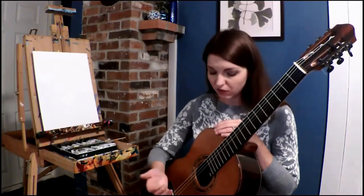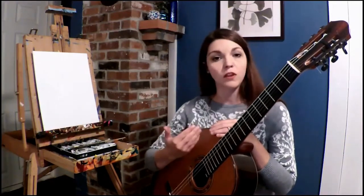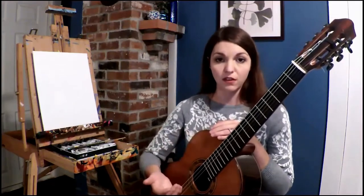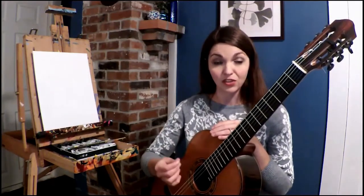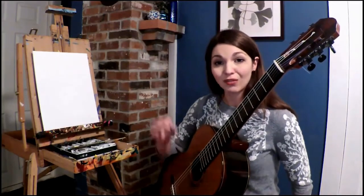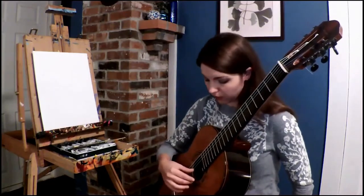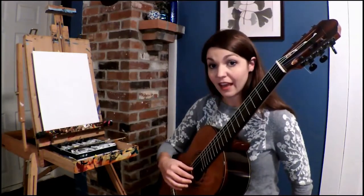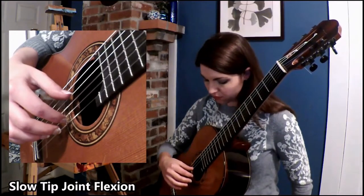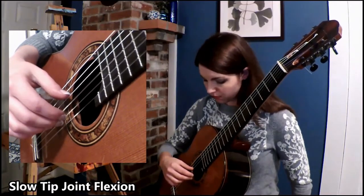I will be doing this exercise first on the first string and then moving my way down to the lower strings to feel the difference from each string width. I will start with a long flexion of the tip joint, which should result in a sweet and round sound — first with I, then M on each string.